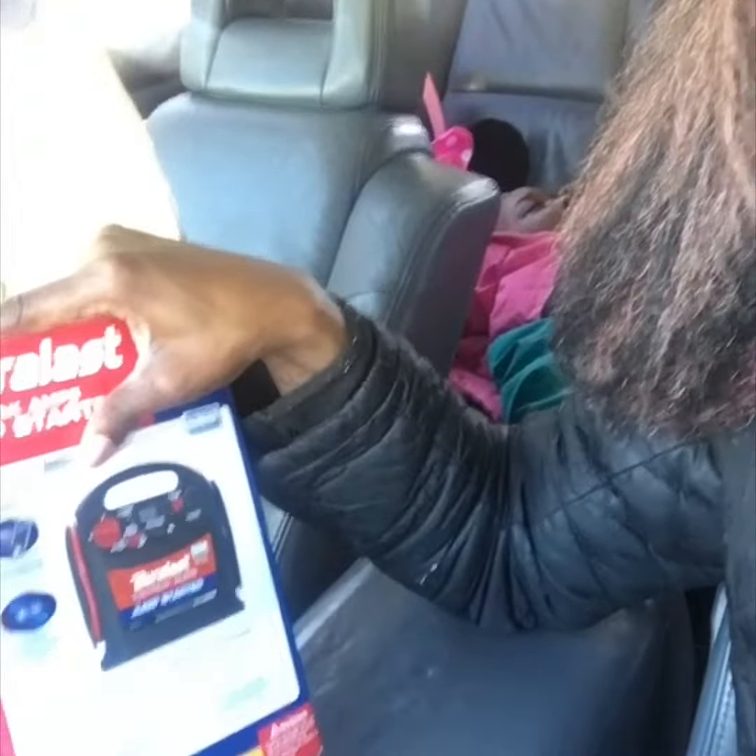There might be some that are cheaper or a little bit more expensive, but I would consider the Duralast — it has a USB charging port, reverse polarity alarm — and it was good enough for me. I don't have a lot of money and I'm not a big spender.